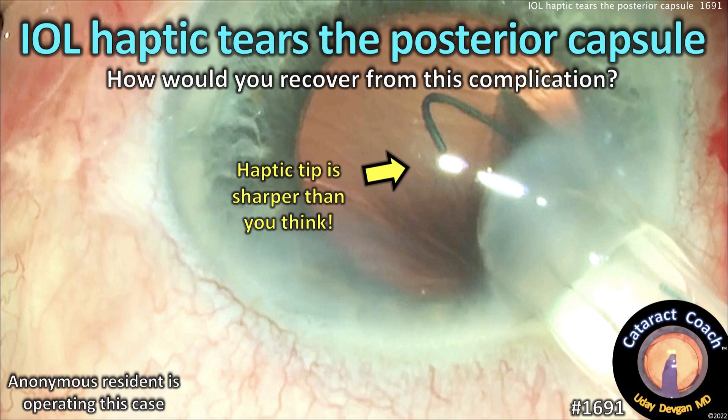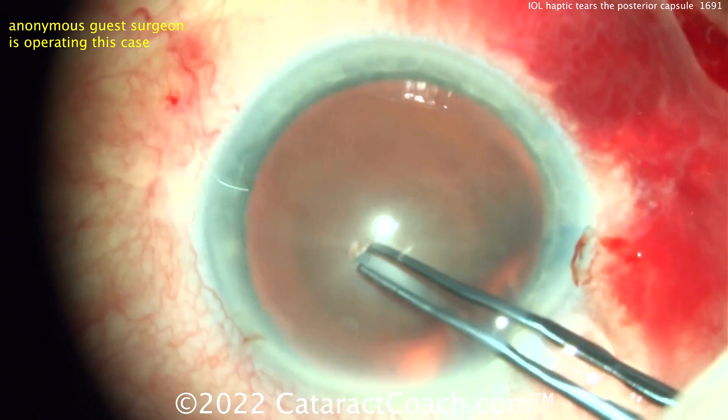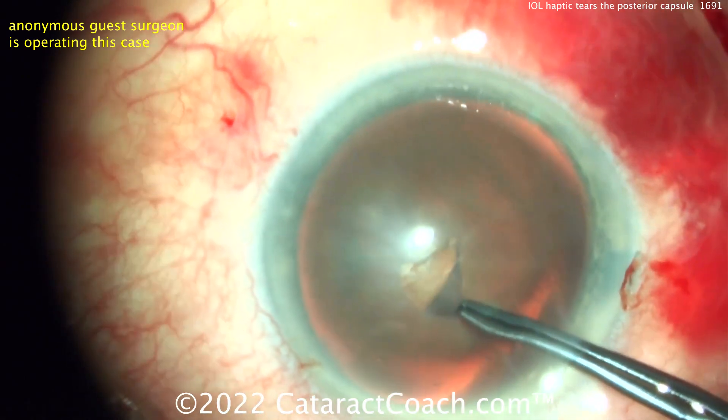Cataractcoach.com: the IOL haptic tears the posterior capsule — how would you recover from this complication? Let me show you the case. We'll start off by showing you the rhexis video, sped up a little bit.